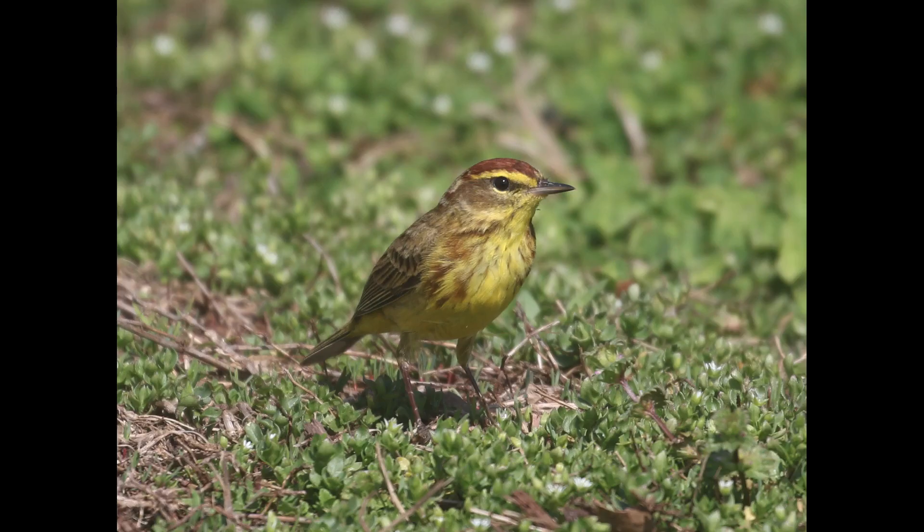For behavioral clues, palm warblers are typically found pretty low, and it's not unusual at all to see them on the ground in grass or similar habitat. One thing to watch out for is that the species has a tendency to continuously pump their tails. If you see them for more than a couple of seconds, you're almost certainly going to see them start tail pumping — that's definitely something to watch out for.